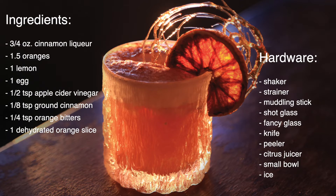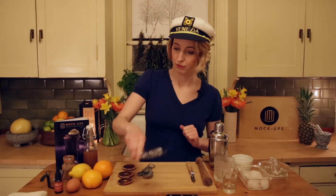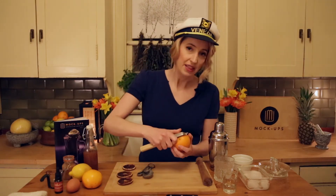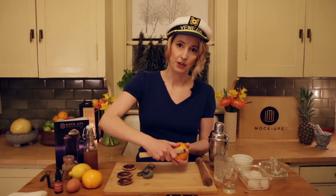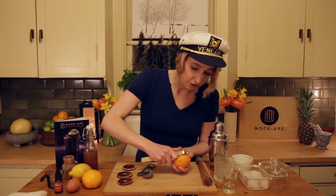This one requires a little bit of hardware, but it actually comes together pretty easily. We are going to start by getting some nice long pithy peels off of our citrus — you want maybe two to three from each kind of fruit.